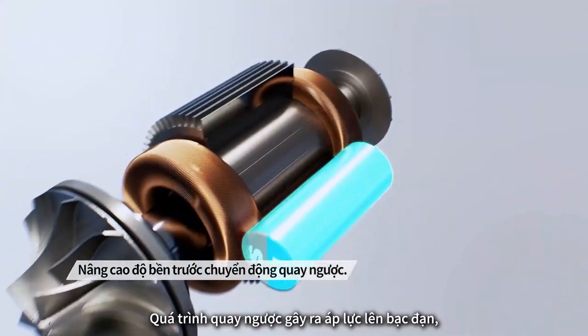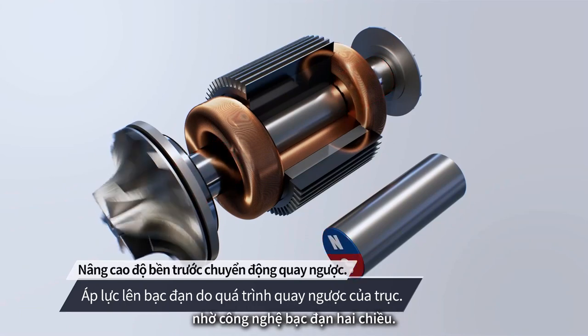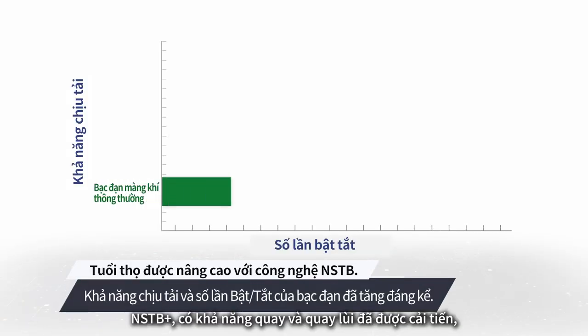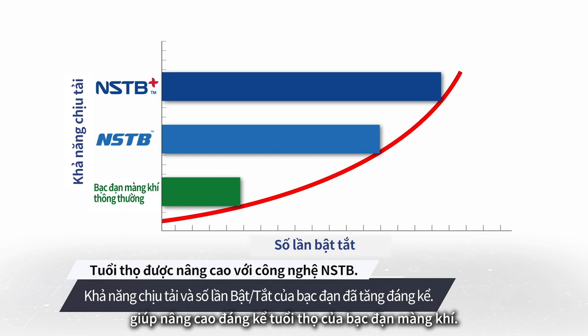Reverse rotation causes stress on the bearing, but NSTV Plus has no problem due to the bi-directional bearing technology. With NSTV Plus, which can rotate forwards and backwards, the technology has been improved and this has a great influence on the lifespan of airfoil bearings.